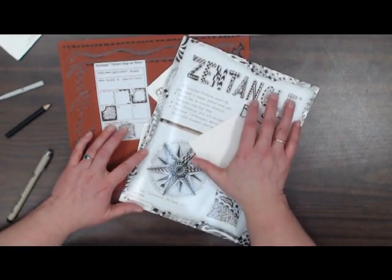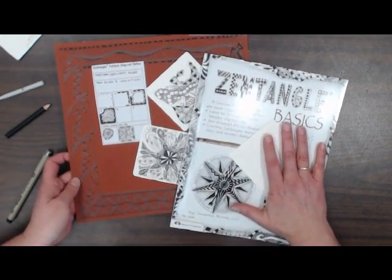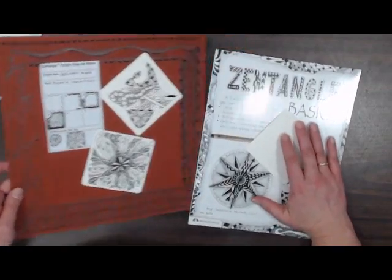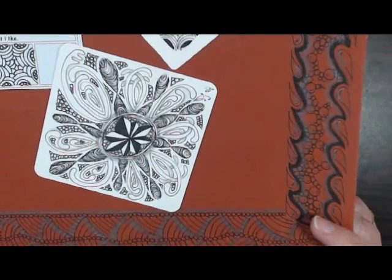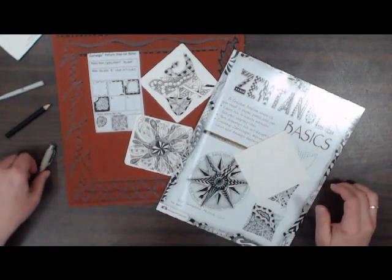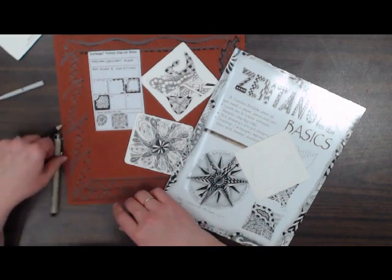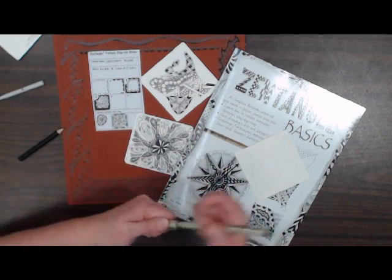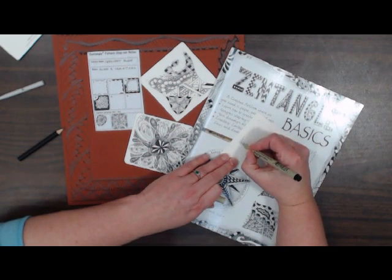Hi, I'm Charisse. Zentangle is a super accessible, fun form of art that creates wonderful artwork but is very easy to do. In our club, we are going to learn new tangles every week. We are going to revisit some of our old friends and learn new tangles. We are going to learn some of the reasons why we want to tangle, and we will have fun.